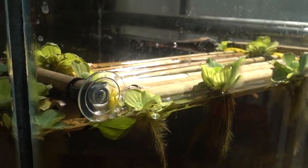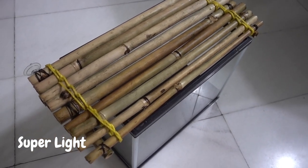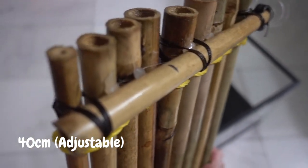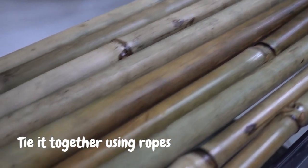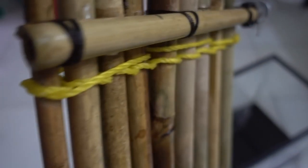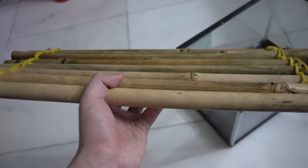The basking platform I made is mainly made from bamboo sticks. The reason for that is because these bamboo sticks are super light and, most importantly, they float. Each stick is around 40 centimeters long, but you can adjust the size based on your turtle tank. I stick them together using small ropes with a little help of glue, and as you can see the design looks like a bamboo raft — because basically it is a miniature bamboo raft.